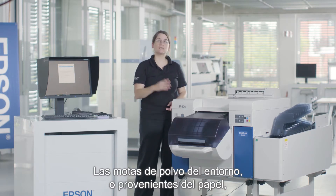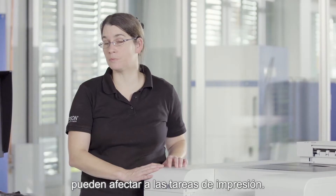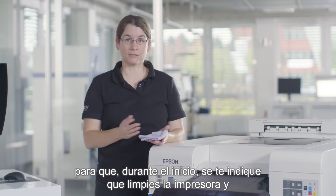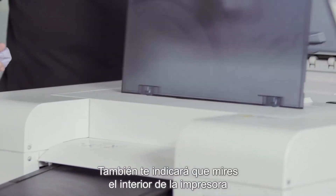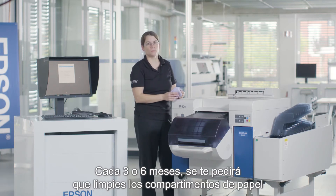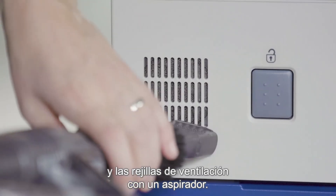An often underestimated aspect is cleaning. Dust from the surrounding environment and from the media can seriously impact your printing operation — it is actually the main cause for clogged nozzles. The printing system will support you by sending regular reminders. It will tell you during startup to clean your machine, to clean the top part, and will also ask you to look inside the printer if there is any dust accumulated. Every three to six months you will be asked to clean the media compartments and the vents with a vacuum cleaner.